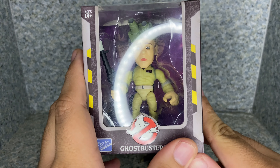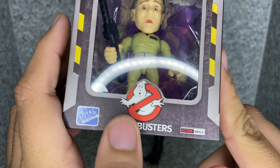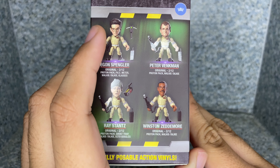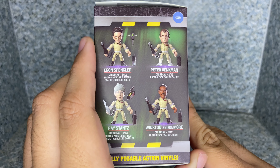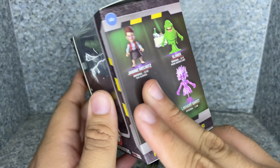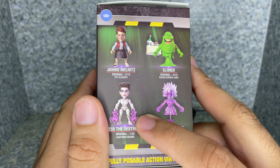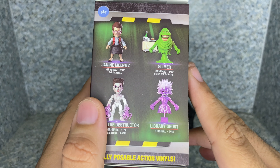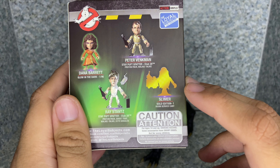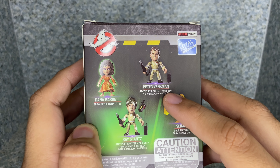Overall for the sculpt on the figure, I'd say it's not too bad. Articulation: the head does fully rotate and does have a ball joint. And there's jaw movement, which is pretty neat. Arms do fully rotate and go in and out. Bend at the elbows — I think these are the elbows. Rotate. The paw area does bend forward and rotate.